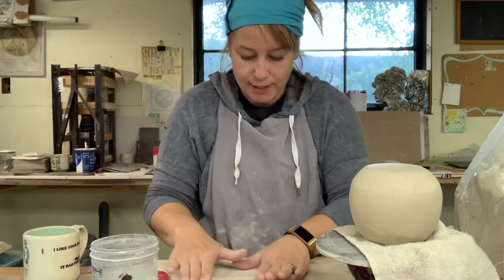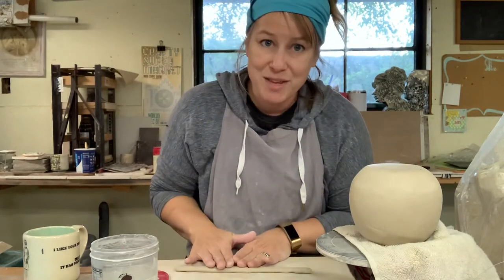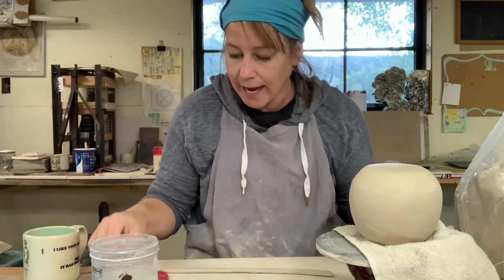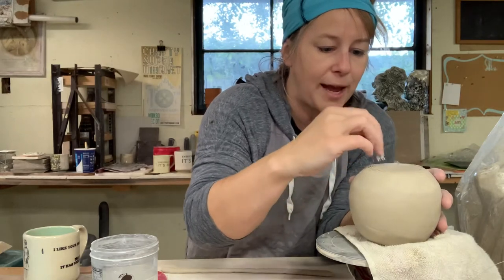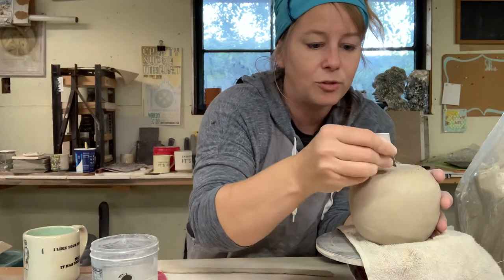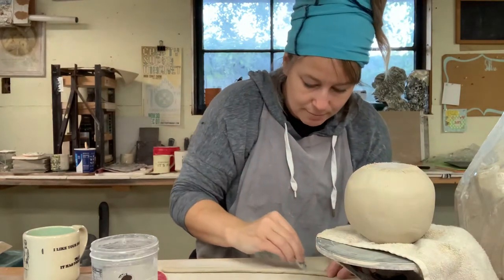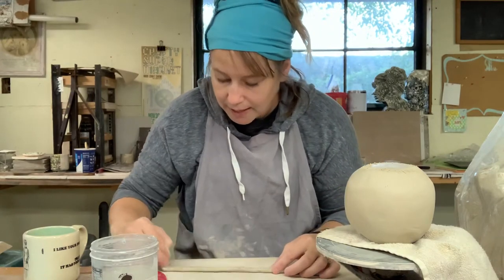Everyone hopefully got to do this in art one — you're just rolling out a rope of clay. Then you're going to take your scoring tool and score along the edge of that flat space. I'm going to use that little scoring card, going in a couple different directions to score a nice place. Now I'm going to do that same thing on my coil.